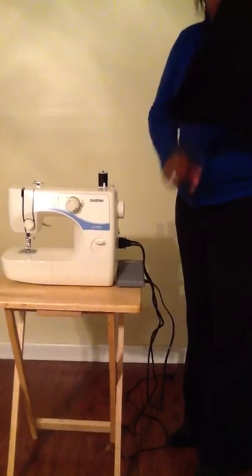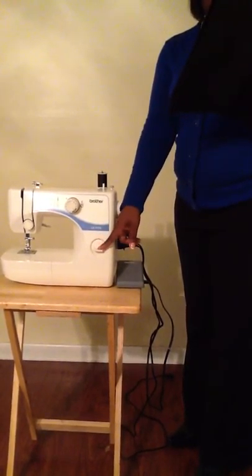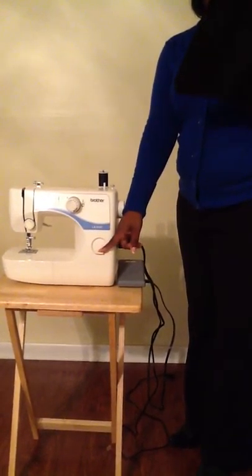Next, we have the reverse sewing lever. Press and hold down the reverse sewing lever to sew in the opposite direction.